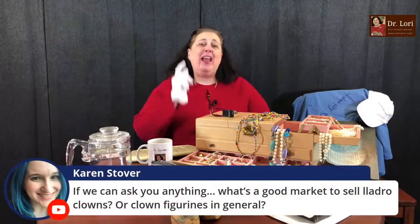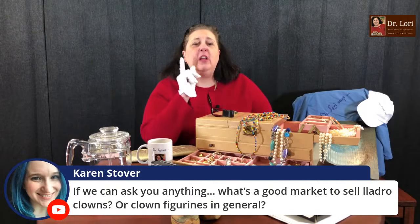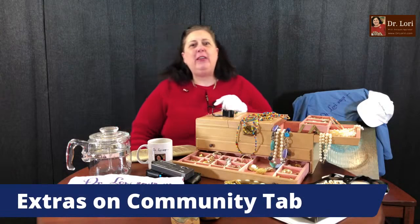Subscribe to the YouTube channel — hit the bell, hit the red subscribe button, and on your device you might have to scroll to find it. Also remember to go to the community tab. The community tab is where the specials are going to be. If I have something that's a big deal happening, the community tab is going to be the place. There's also a question there about Yadro that I'll answer in a minute.